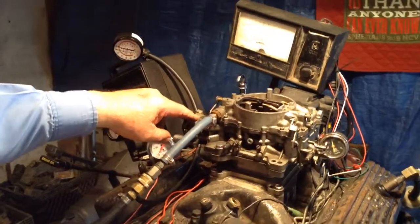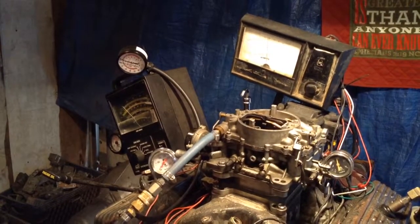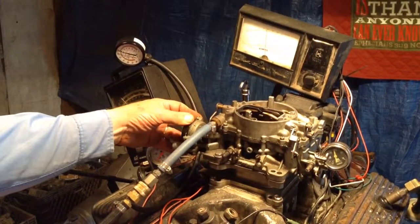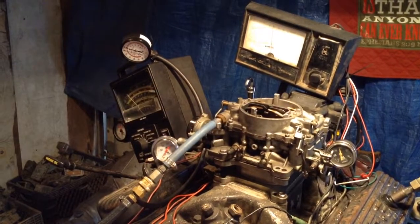The first thing you need to do is get rid of that and put an electric choke on, or something that actually works. If you have us do that, we'll give you the instructions on how to set it, how to turn it on — 35 bucks extra.